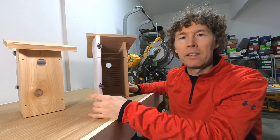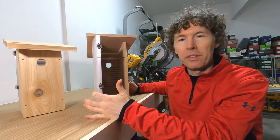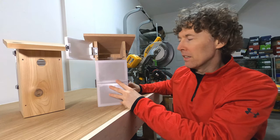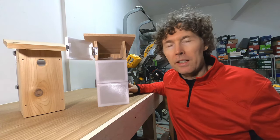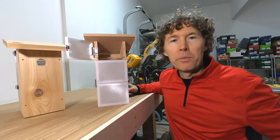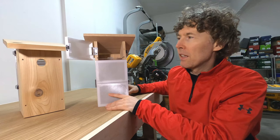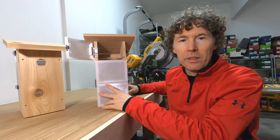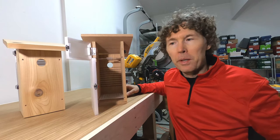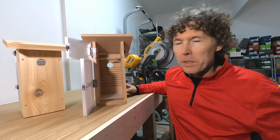So I switched to transparent PETG plastic for the 3D printed doors. It lets quite a bit of light in but it's not see-through, so the birds don't pay as much attention to it and don't try to come in through the doors. I also printed the doors in two separate pieces: the bottom door is used for cleaning out the birdhouse and can be left closed if birds are inside, while the top door gives access to the camera so I can change the battery without disturbing the birds. I designed these in Blender with pre-made holes so the screws go in the right place for the latch and hinges hardware.